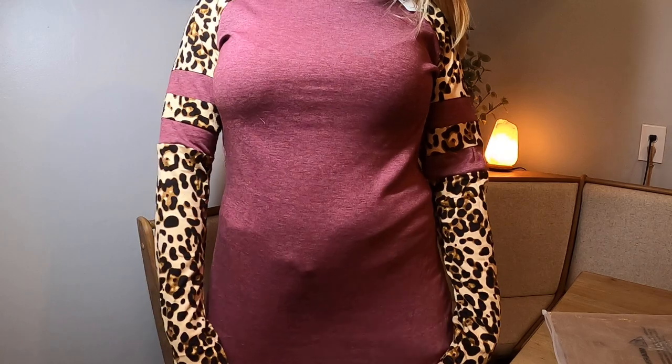It's long enough where it covers the front and also covers in the back, so it covers your butt — you don't have to worry about that. You can wear this with leggings; it would be beautiful. I just love it.